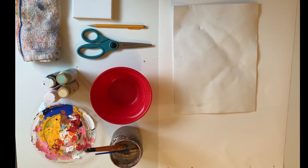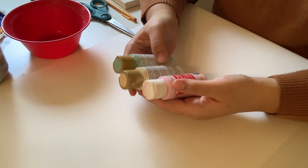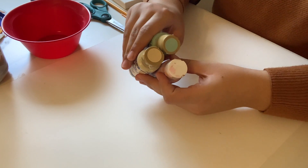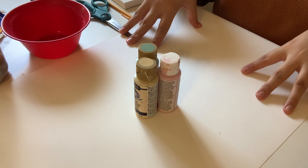Here are some of the products you may need to complete this project. Your first step is going to be taking your three pink colors that you chose and making abstract shapes on your paper.